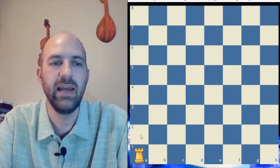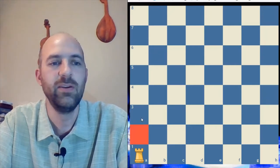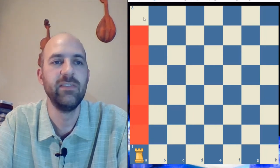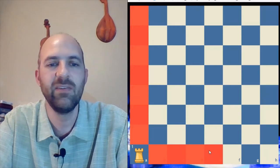Rooks can move up, down, left, and right. So let's count all the squares the rook can reach from the corner: one, two, three, four, five, six, seven, eight, nine, ten, eleven, twelve, thirteen, fourteen. That's a lot — that's more than the bishop had even in the center.